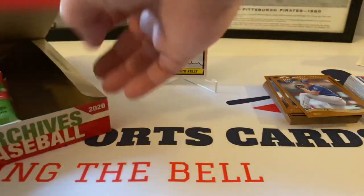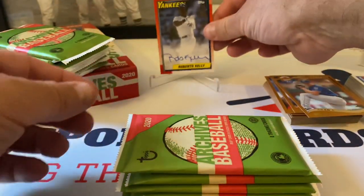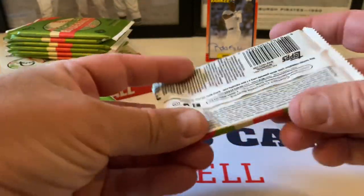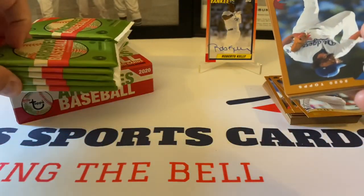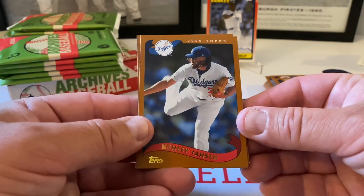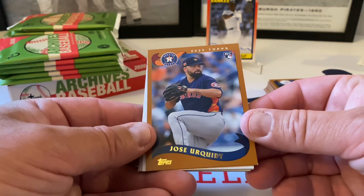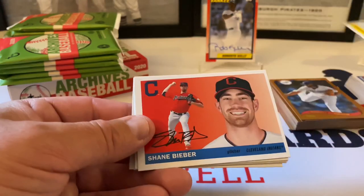I don't know if there are parallels happening here — this card's fine. Anyway, I think there's definitely something with the '55s. Okay, here we go. Kenley Jansen starts this all out. Jose Urquidy rookie card for the Astros. Nice George Brett, 1925 design. Shane Bieber. Marcus Semien.